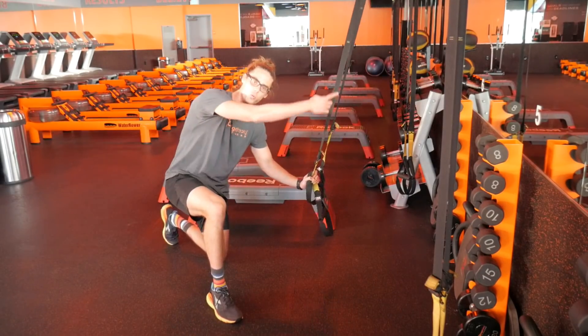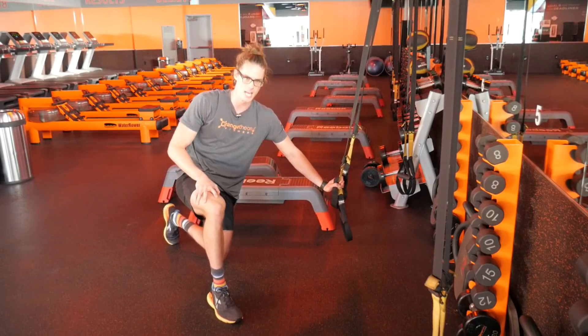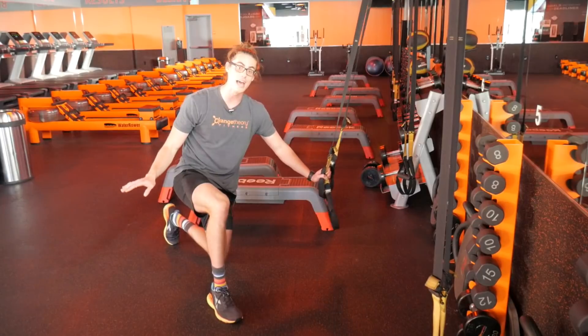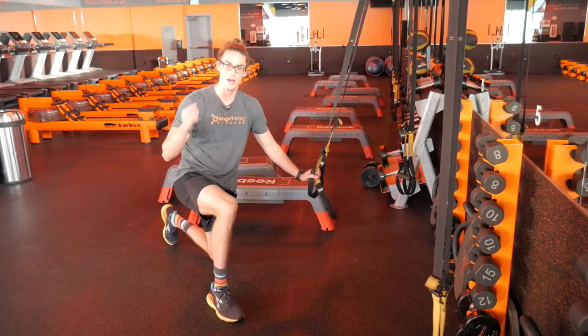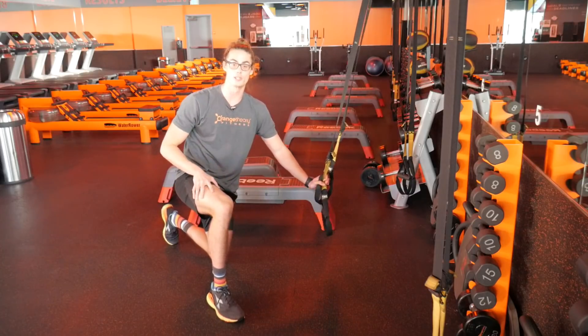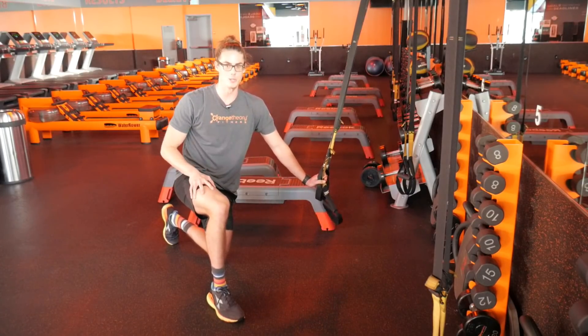So remember to focus on that very first initial pull — we want to pull and roll and then come up to the top. We don't want to extend our legs first thing, because if you do that, there's no way you're getting up. Give that technique shift a try, and I bet you're going to surprise yourself with your ability to do that exercise.